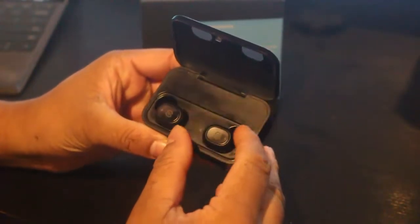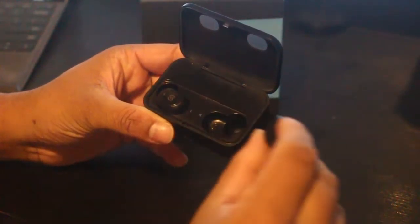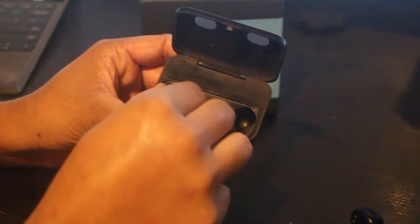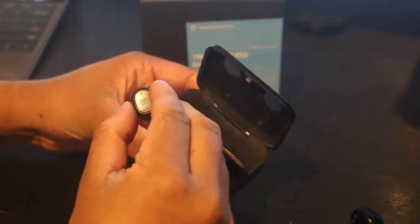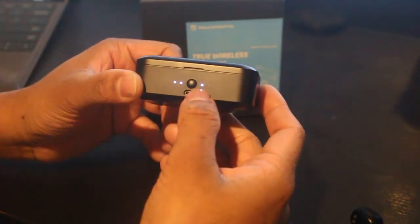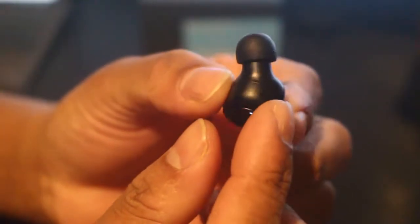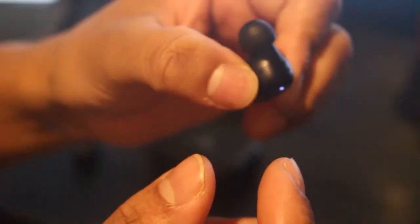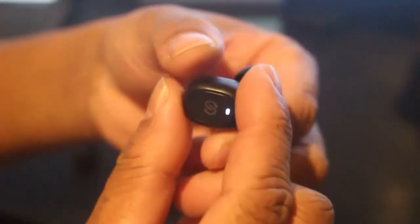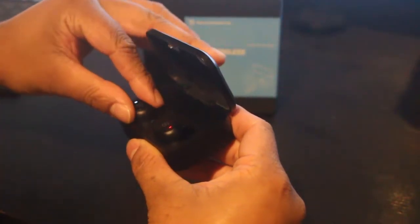Here are the earbuds. You can see an LED light on them. There is a curve on this head and on the side of the head as well. It uses an SXR connector for magnetic charging.